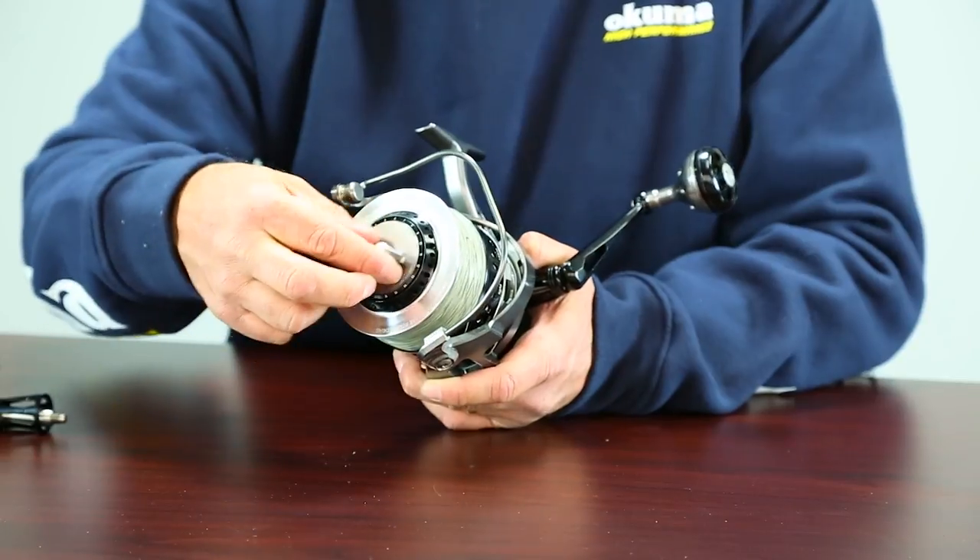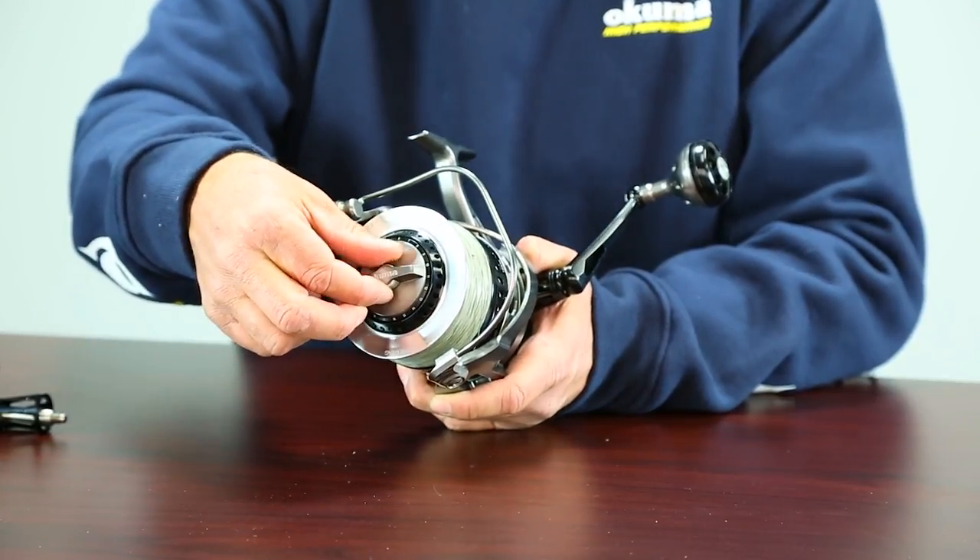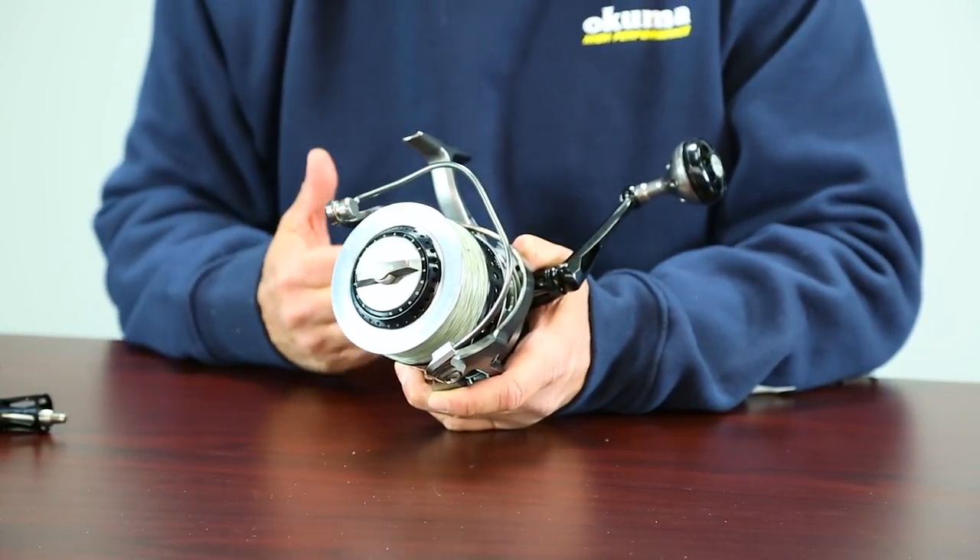I'm going to try to set that drag between 25 to 30 percent of the breaking strength of the line. Now if I feel that I've got too much drag pressure set, I'm going to back that thing all the way off and back off that preset knob. So you can see it works just like a lever drag.